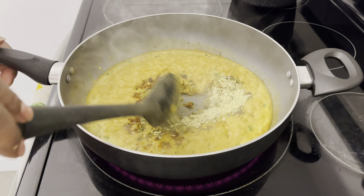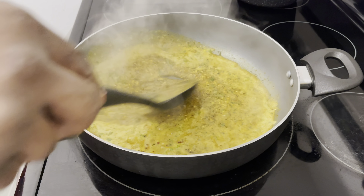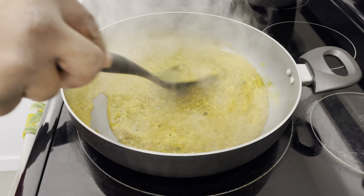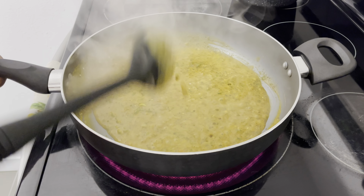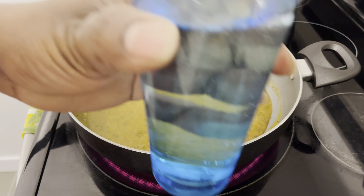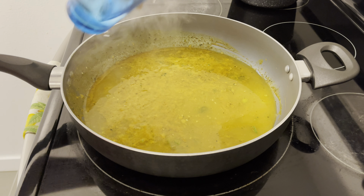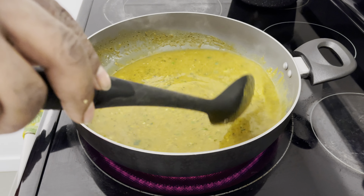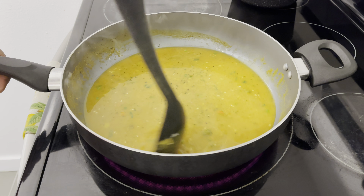Now I'm going to go ahead and stir everything together. I'm also going to add some water, and I'm just going to leave it to boil for a couple of minutes before I start adding the other ingredients.